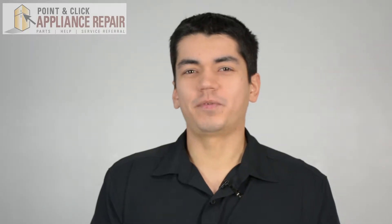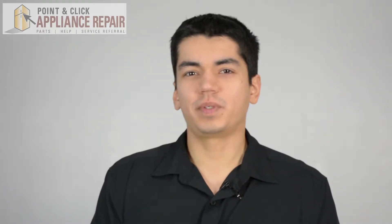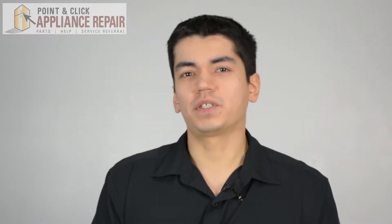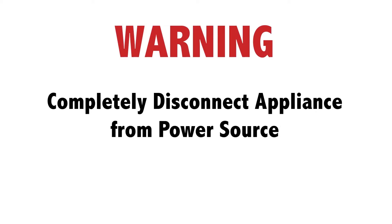Hi, my name is Bill and today I'm going to show you how to replace the front left burner cap on your stove. The reason why you might have to do this is because the burner cap is missing or damaged. Before doing any repairs, please disconnect your power source.